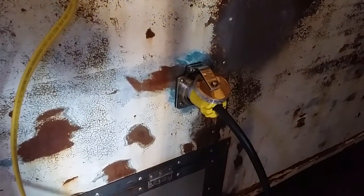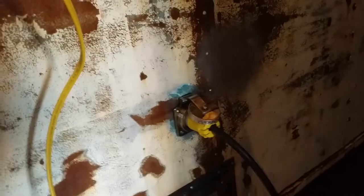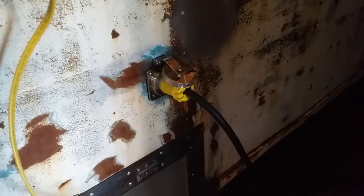Good day YouTube, 13th of April 2019. We are looking at the 1967 Boyertown Step Van, my mobile studio. This is the power inlet. We're going to do a little video on the power — how we're powering the step van for all of its audio gear and so forth.